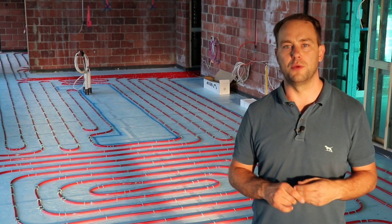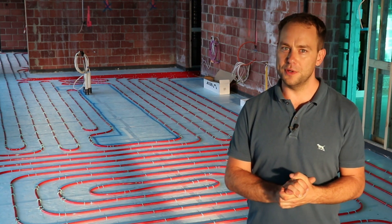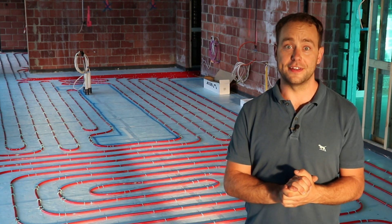I'm Phil from EuroHeat and we've been designing and installing floor heating systems for over 30 years and we've seen a lot of the good, bad and the ugly over this time. There are two main factors you need to consider.